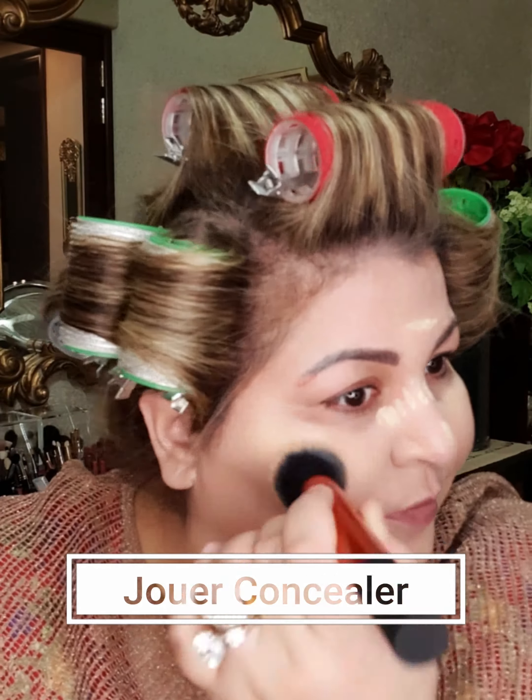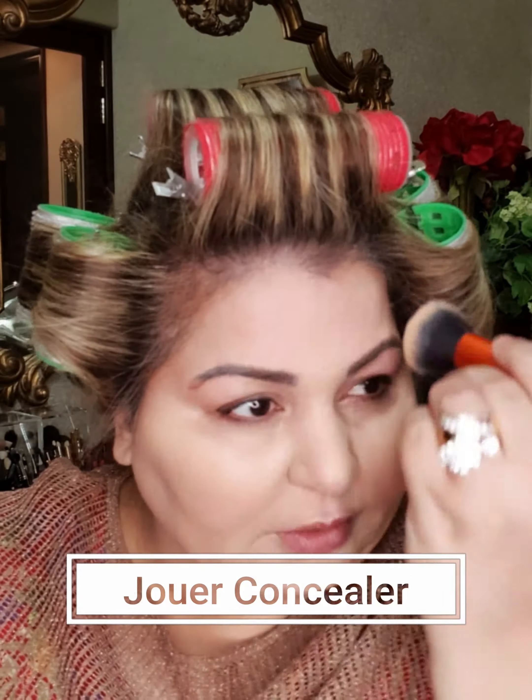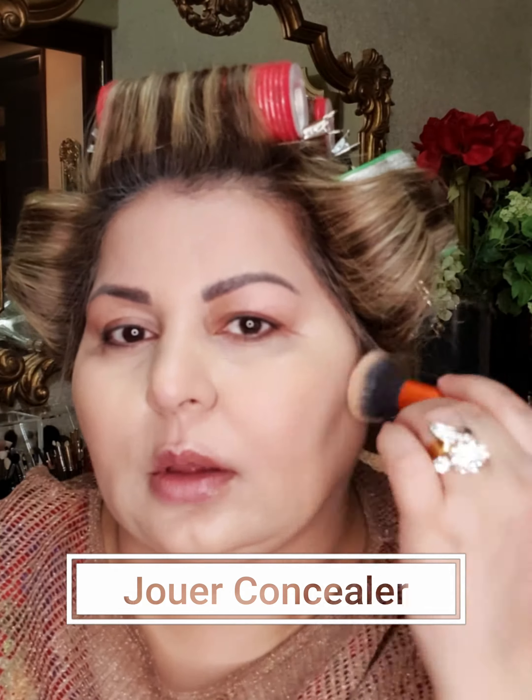The next step is my concealer. I use two shades because one shade alone isn't good enough for me — one on its own is too light, and a very light concealer can make you look ashy and doesn't cover blemishes or darkness. I'm just patting it in, not dragging it on the skin. The coverage is pretty good, and it's very important to get into each and every corner when applying concealer and foundation.